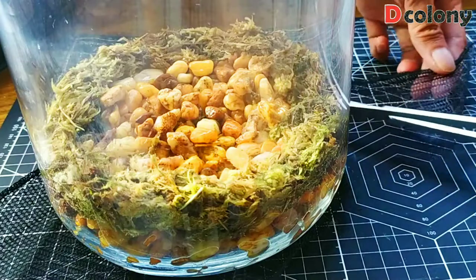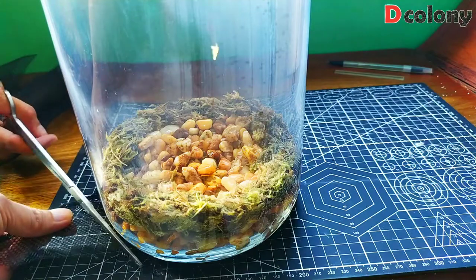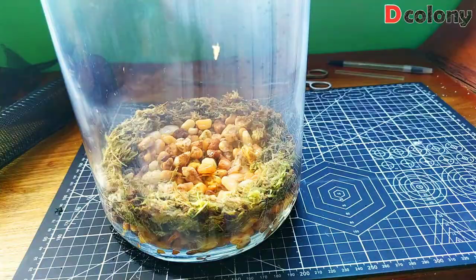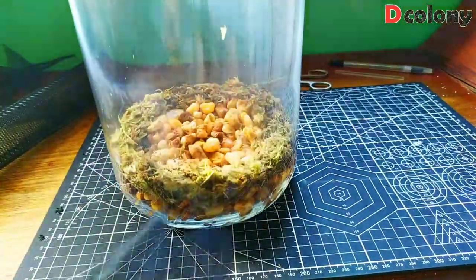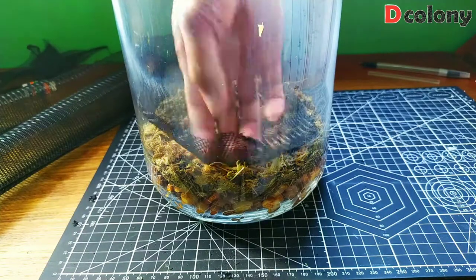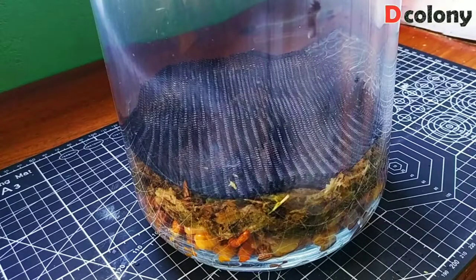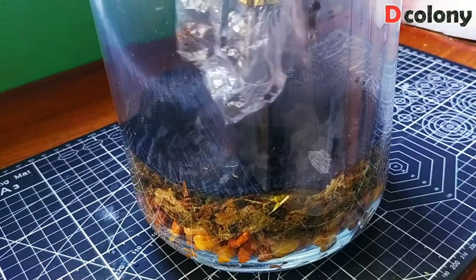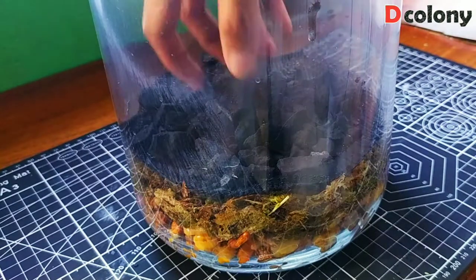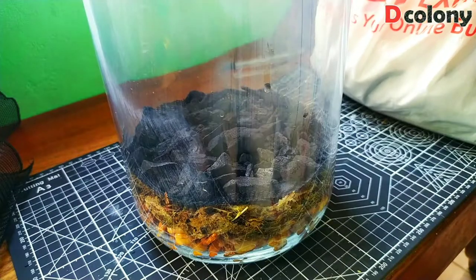Next is our charcoal layer. This part is an important layer, buddies, because it will absorb chemicals in the substrate, water, and air that can build up in the anterium over time. Now it's time to lay our substrate.